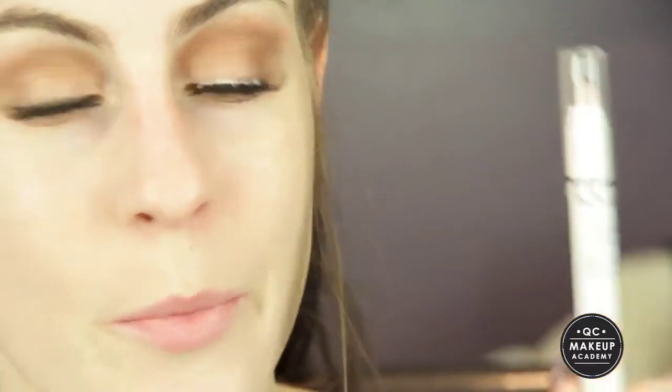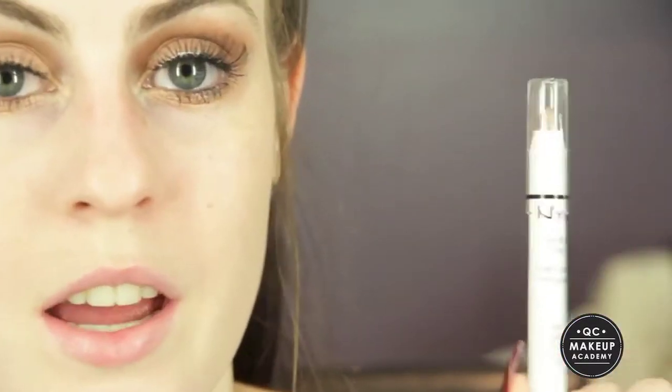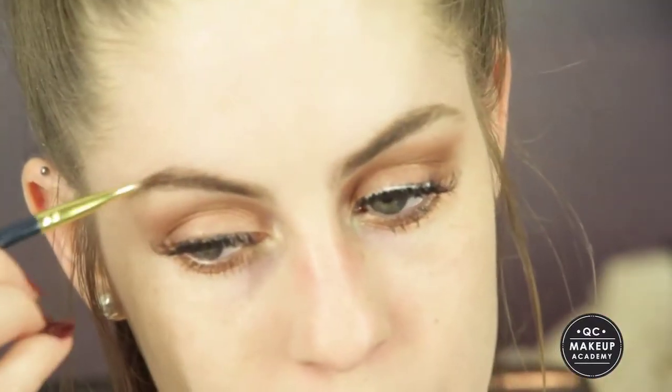Then I'm going to take my NYX Jumbo Pencil in Yogurt — a really nice bronzed eyeliner — and apply that to my waterline. Next I'm going to fill in my brows using my Face of Australia Brow Kit. For this look I feel like you can definitely get away with bolder, arched brows.